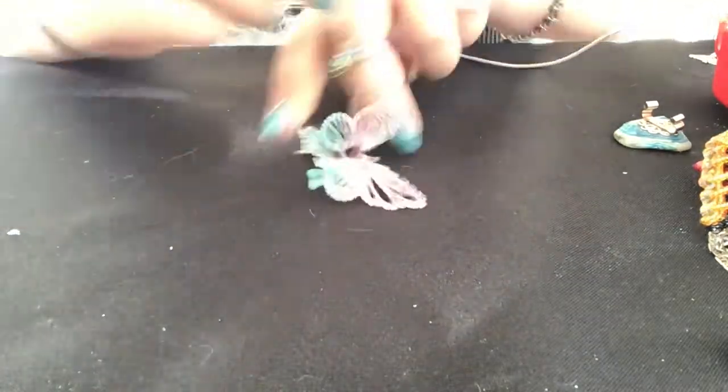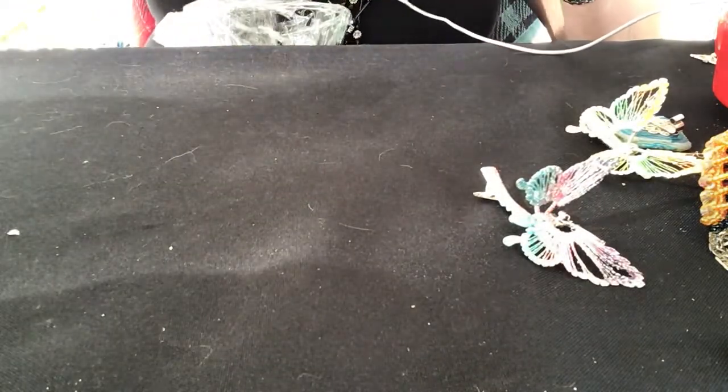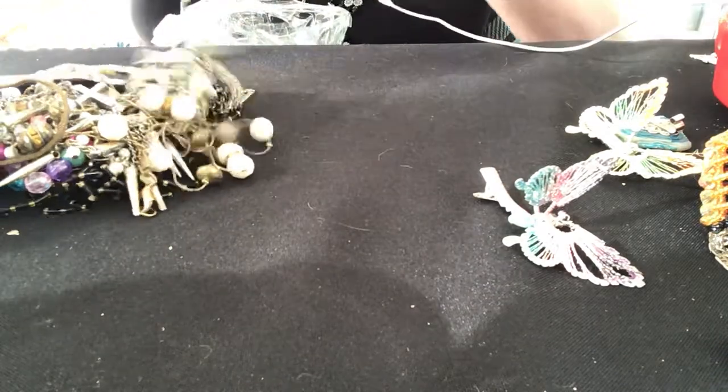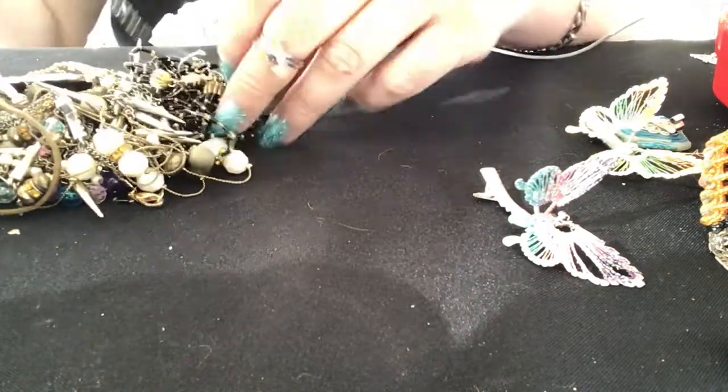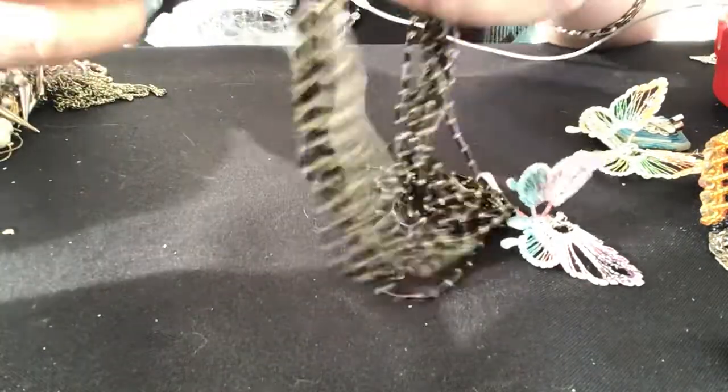What do you guys think — do you like the pink colors or the yellows or the oranges? I never liked orange growing up — I thought it was just not a color for me — but I love orange as an adult, especially since I've been doing jewelry jars.